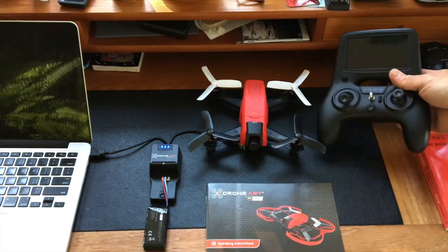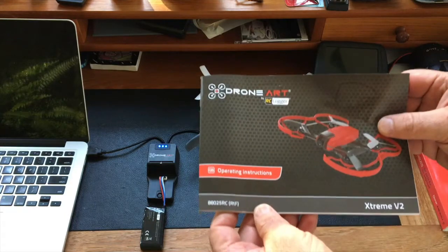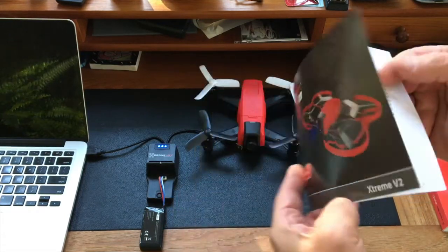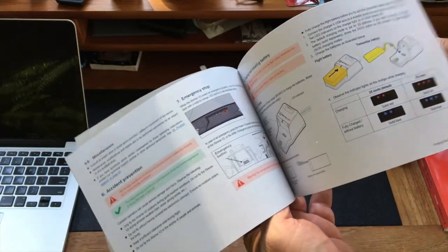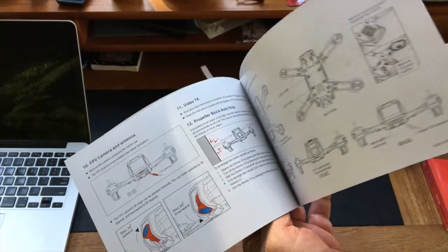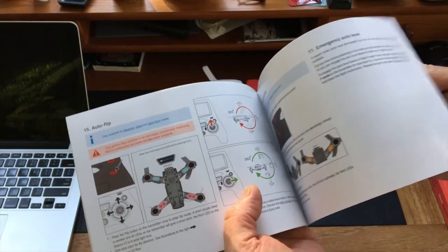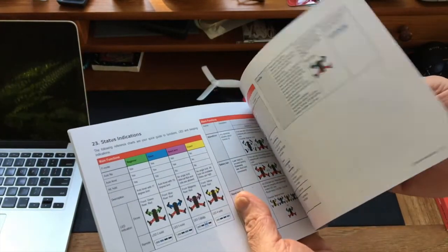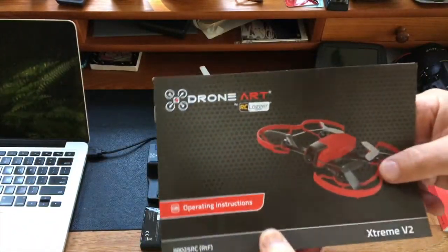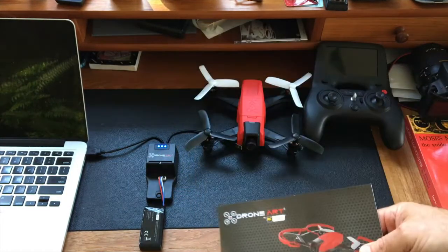Drone Art and RC Logger have always been known for their owner's manual, and this one is beautiful — it has a real table of contents, it's all in full color. As a technical writer myself, I'd grade it a nine out of ten. Any questions I had, I was immediately able to find the answer in the manual.